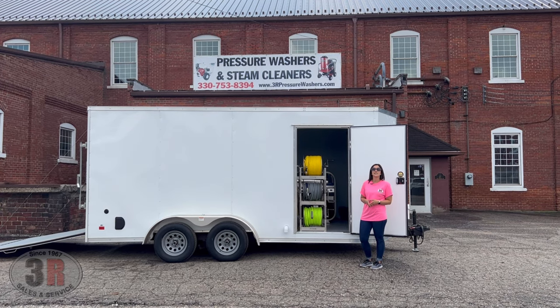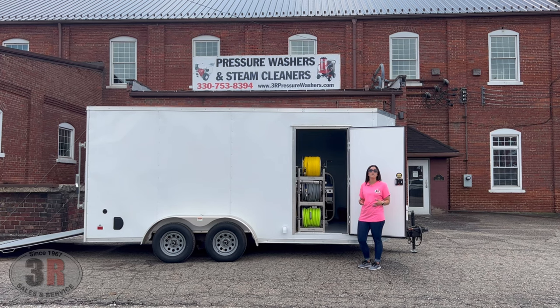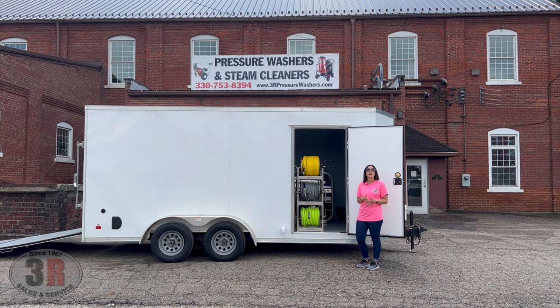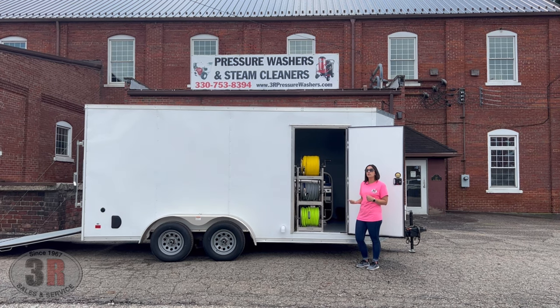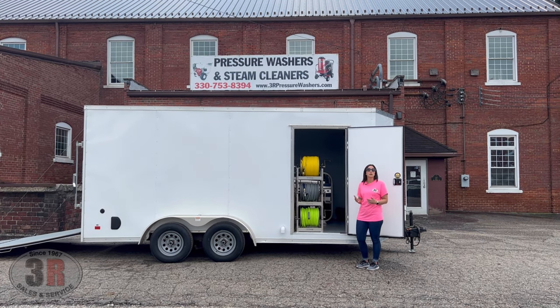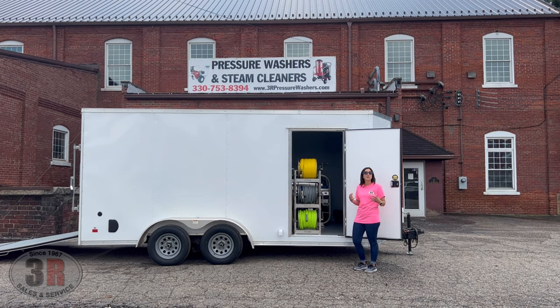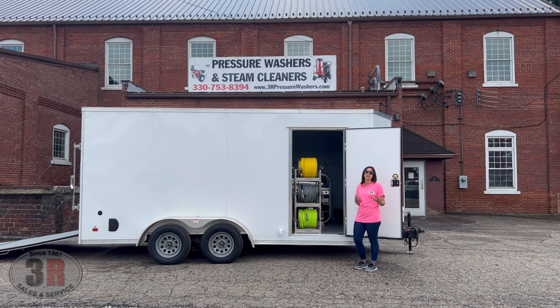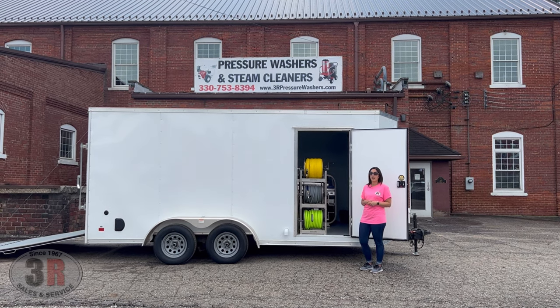Hey guys, it's Ashley with 3R Sales and Service. Today we're taking a look at a 7x16 enclosed tandem axle trailer. This is set up with a hot water pressure washer and a 12-volt soft wash system. This particular trailer is actually a used option — every now and again we'll get a trailer that's in great condition that's used, so it saves the customer a little bit of money if we're able to use that for their particular package.